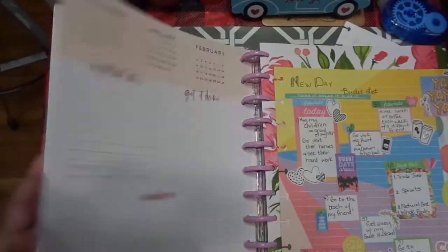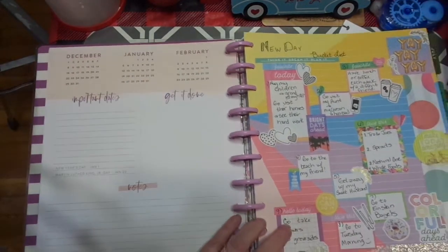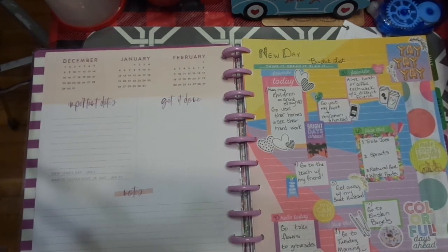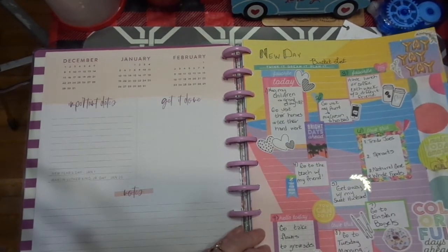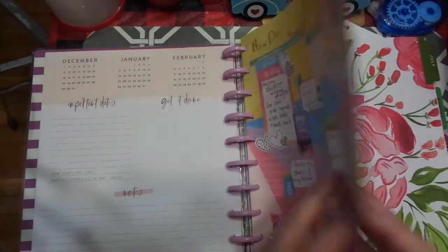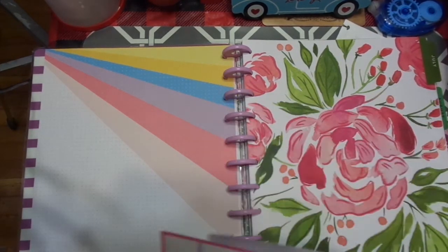I think I'm going to put it here. This is all the things I want to do and take care of once we get released — things like go to Einstein Bagels, my husband wants to go to Einstein Bagels, go to Tuesday Morning, hug my children and granddaughter, go visit their homes and see their hard work, have lunch or coffee each week with a different friend, take flowers to my parents' graveside, and get a mani-pedi. Priorities — mani-pedi. Since that paper is there, I think I'm going to add the rest of this notepaper right here.